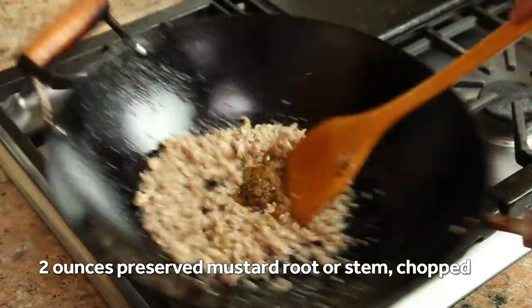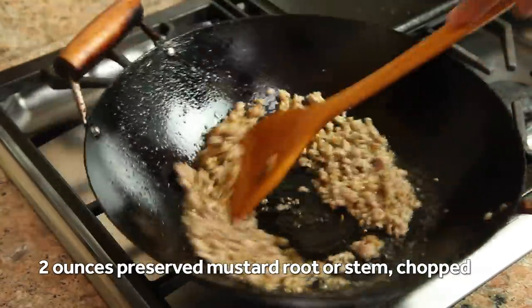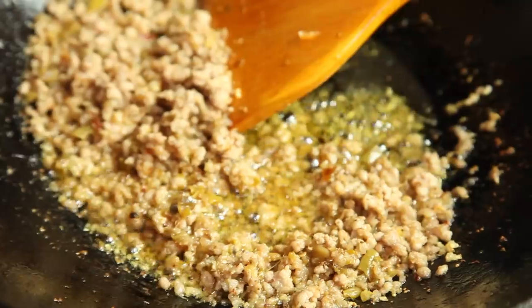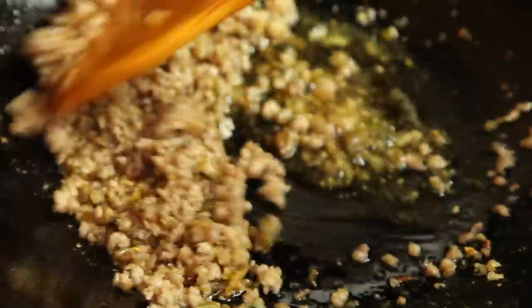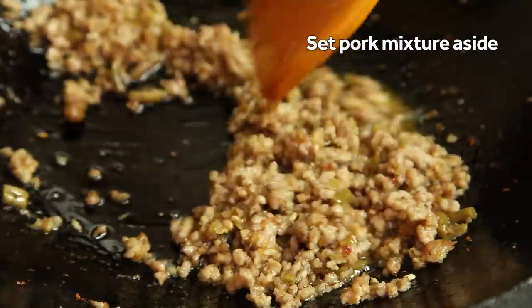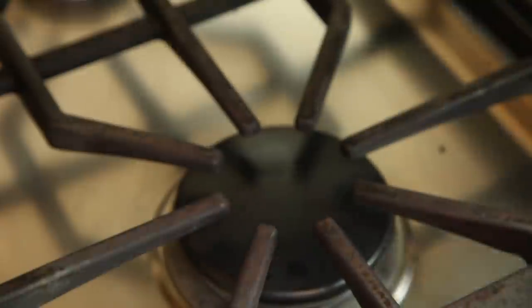When that starts to smell awesome, add a couple ounces of preserved mustard root or stem. This is a Szechuan specialty ingredient that comes in a variety of forms. I'm using the kind that comes in little jars packed with a bit of chili oil, but you can also find it in Asian grocers whole, canned, or dried in foil pouches. Just ask at your local market and you'll find it, or you can order it online.